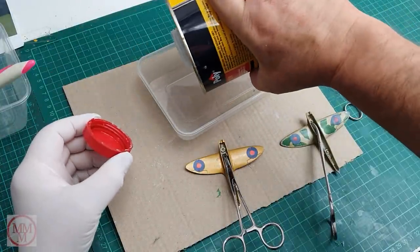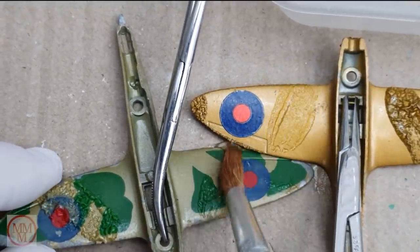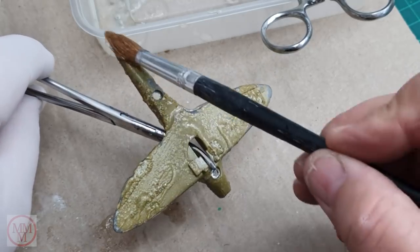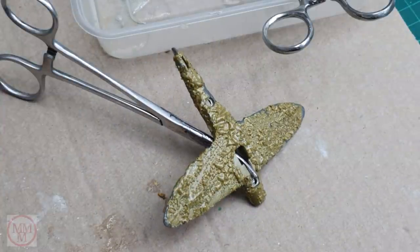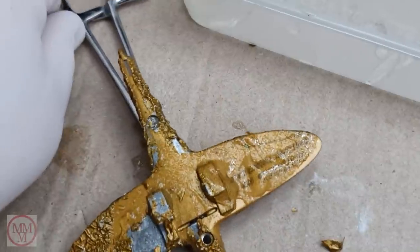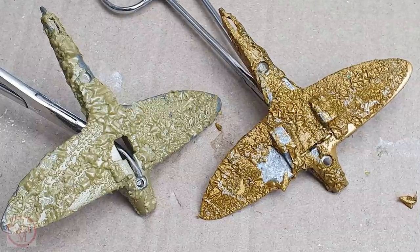Moving on, it's time to paint strip these models. Because the models have different types of paint, I did a quick test, wiping some paint stripper on each to see whether one reacts better than the other. There isn't really much difference between the two types of paint, and the paint stripper seems to work equally well on both. A little bit of time-lapse there for fun — looks so cool. The paint came off pretty easily.